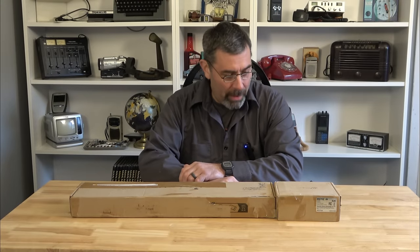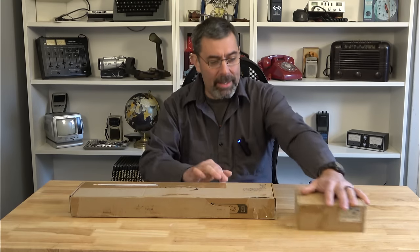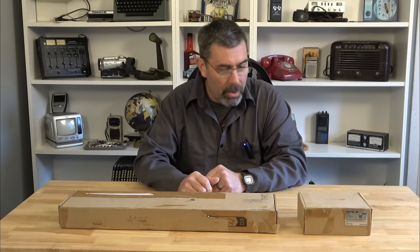Hey guys, it's Eric here at Farpoint Farms. Check it out — Retrievus has gotten into the CB radio game. This is their first CB radio, and this is their first CB radio antenna. I have no idea what they look like. We're going to unbox them and check them out together, and I'm kind of excited to do it.